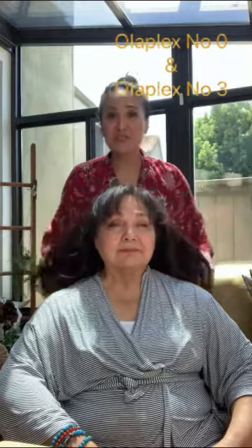Today I'm going to be doing an Olaplex 0 and 3 treatment on Mom for Mother's Day. This is a two-step treatment and it's very much like doing an in-salon Olaplex treatment with your stylist. You want to apply it to dry or slightly damp hair, so I'm going to use our continuous mister to spray down her hair with water before we apply the Olaplex 0.